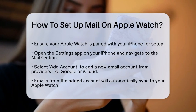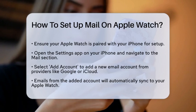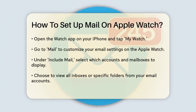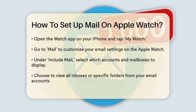Next, open the Watch app on your iPhone. Tap on My Watch, then go to Mail. Here, you can customize several settings to tailor your email experience on the Apple Watch. Under Include Mail, you can choose which mail accounts and specific mailboxes you want to display on your Apple Watch.